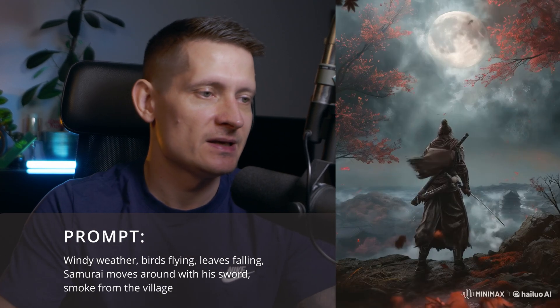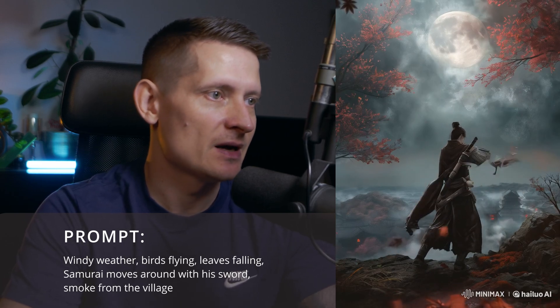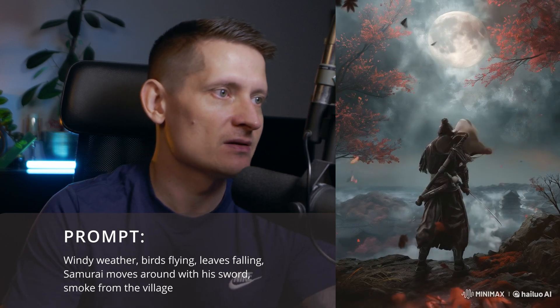For this one I had a pretty long prompt. He's doing some really weird tricks with the sword — I don't see any birds flying around, just a little bit of leaves and some smoke coming from the background. This one doesn't look so good.